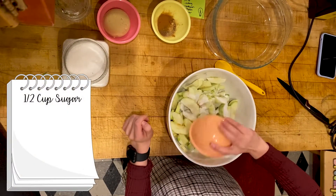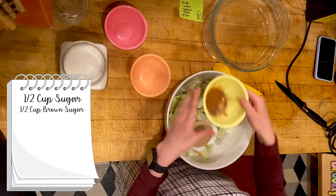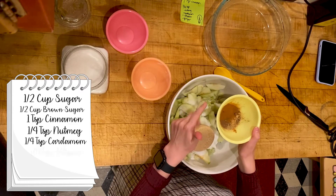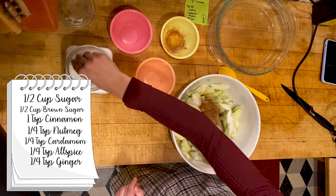So first we have sugar, next a cup of brown sugar, and then finally we have one teaspoon of cinnamon, one-fourth a teaspoon of nutmeg, cardamom, allspice, and ginger. And then last but not least, a pinch of salt.